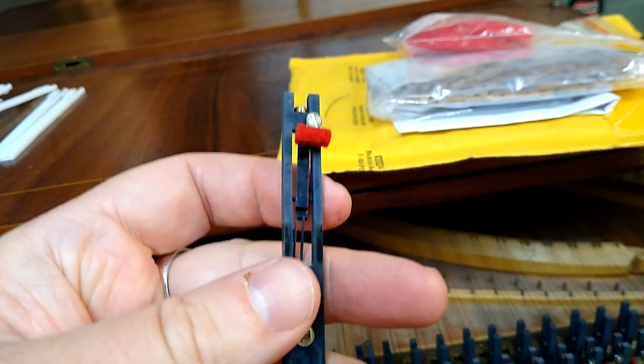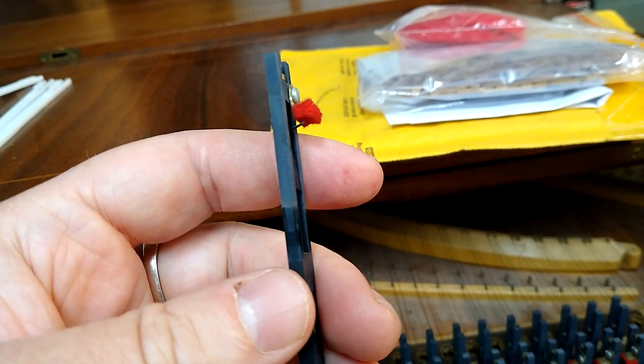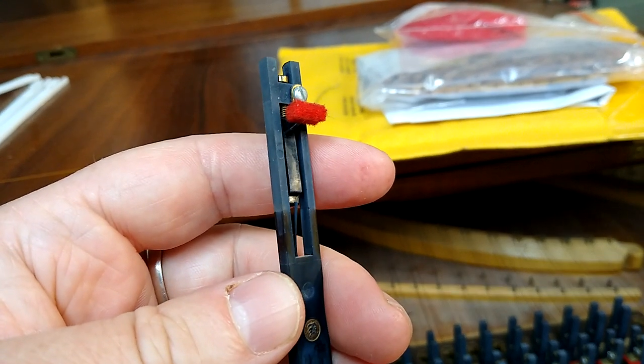So if your plectrum breaks, you have to replace the whole tongue, and not only the plectrum. That's a serious design flaw.